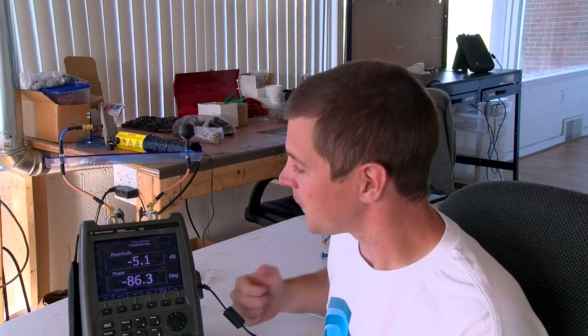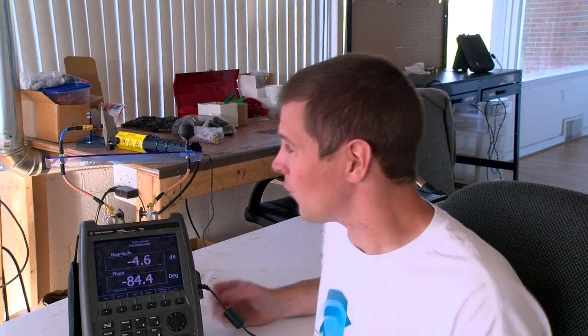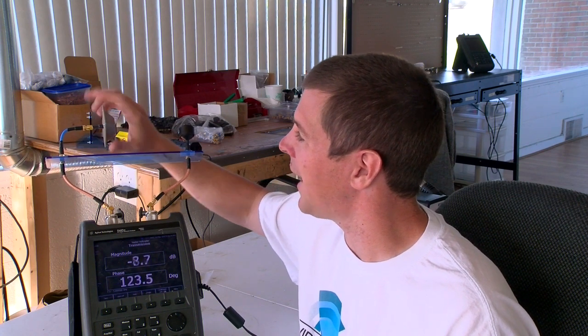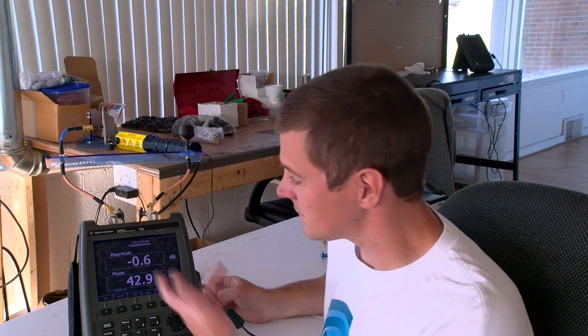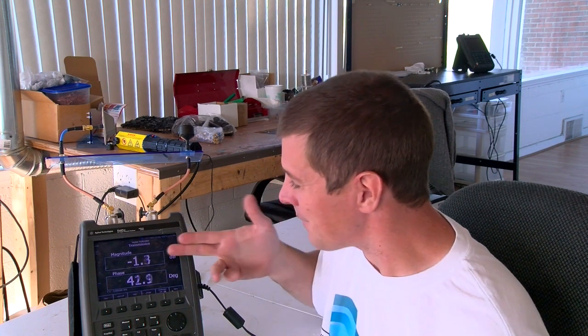Now we're getting about minus 4 to minus 5 dB, and that's really not all that bad. It's about a quarter power, but compared to less than 1/100th power, that's not bad at all. So when the aircraft banks or turns, we're not seeing nearly as much loss.